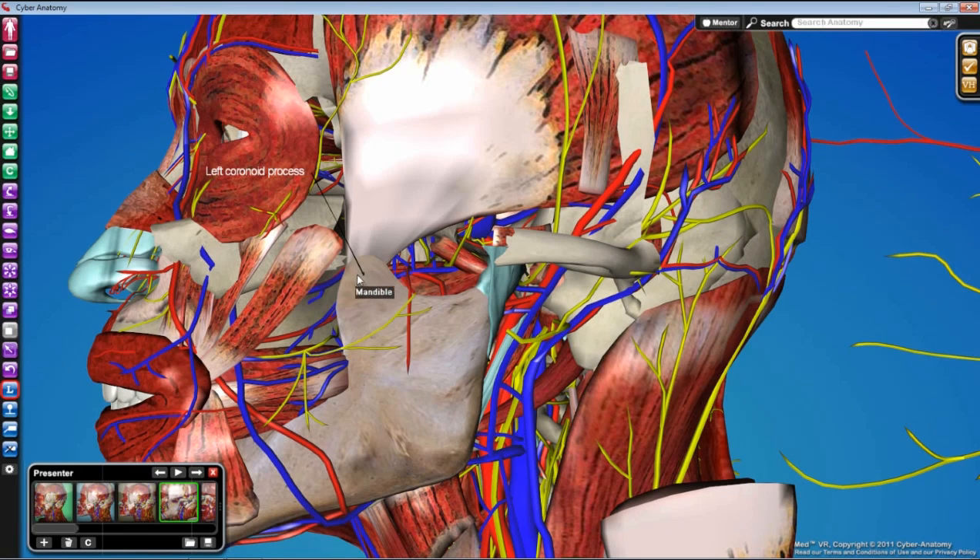Identify the coronoid process — the attachment for temporalis — because that's the next thing we're going to cut with the bone saw. Cut across the coronoid process, cut across the neck of the mandible, and cut horizontally across the ramus. The dissection video makes a big deal about finding exactly where the inferior alveolar nerve enters the mandible so you cut above that point, but if you aim for a plane at about the level of the maxillary molar teeth and go straight across, that's usually safe.